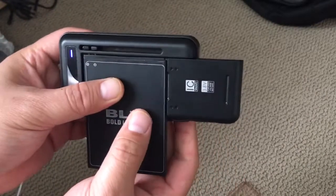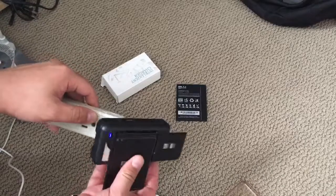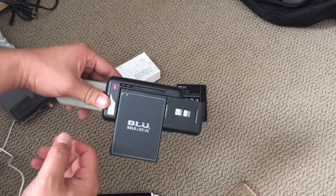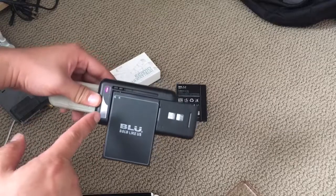Now when I press it forward it should turn blue. It's pretty easy to pull this out and then you just plug it in and it starts charging.